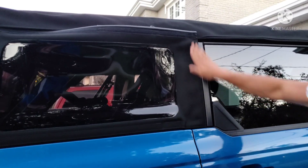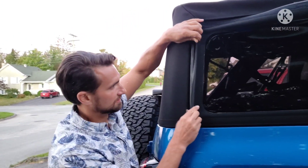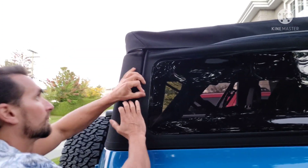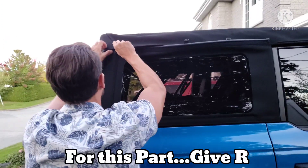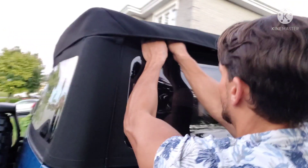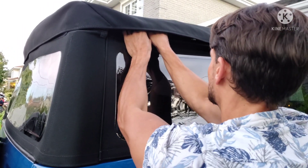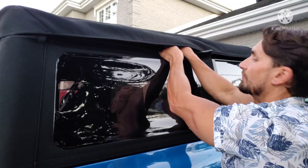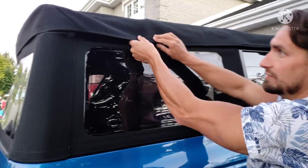You'll want to put in the front piece right in here first, and then pull and get this little piece of plastic into the little liner here. Make sure you're putting it in correctly, and then you just velcro down.